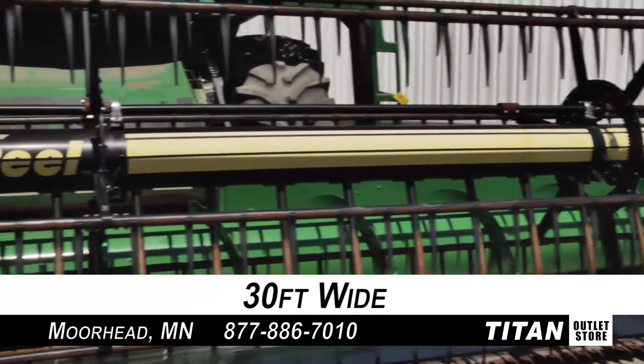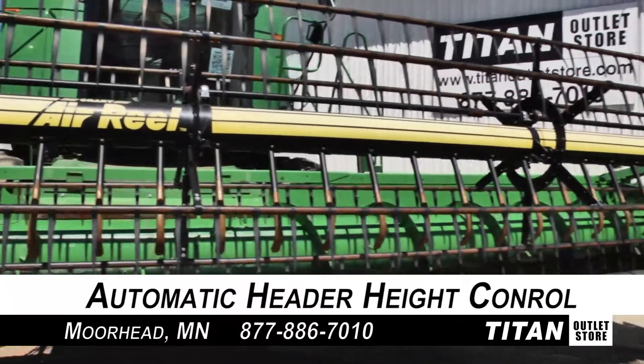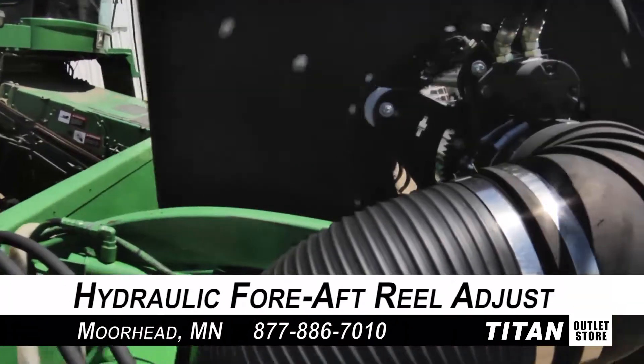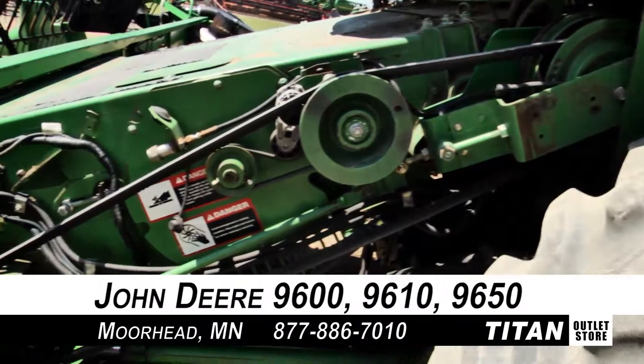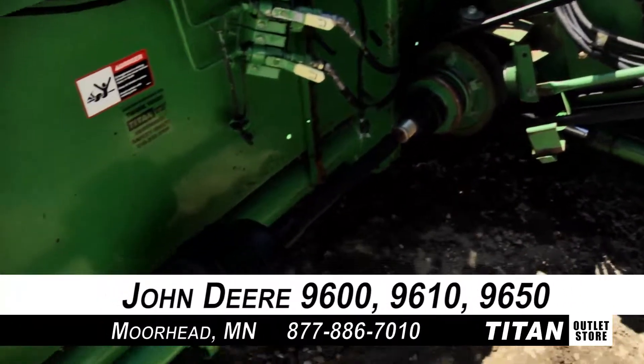Overall, this John Deere 930F flex header is 30 feet wide, and features automatic header height control and automatic reel speed, along with hydraulic fore/aft reel adjustment and Crary air reel. This flex header is compatible with John Deere 9600, 9610, and 9650 combines.